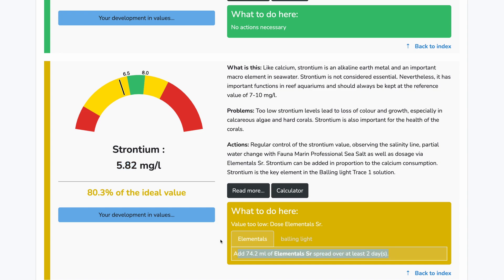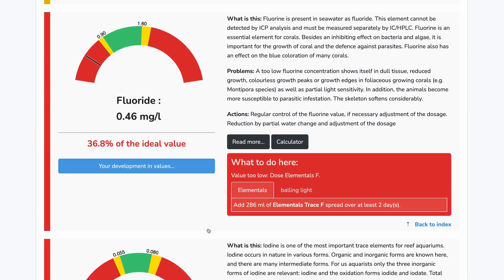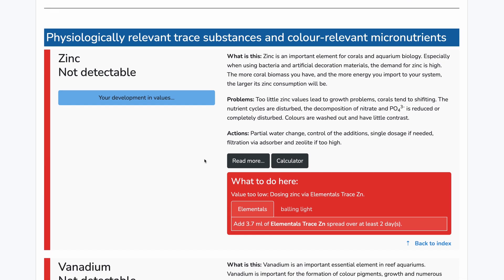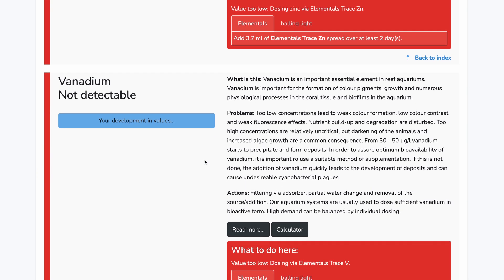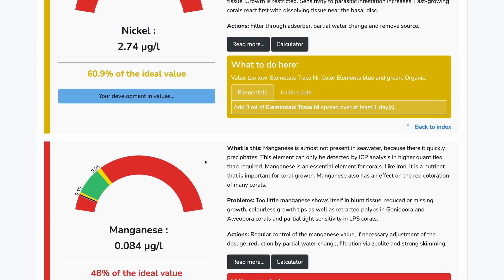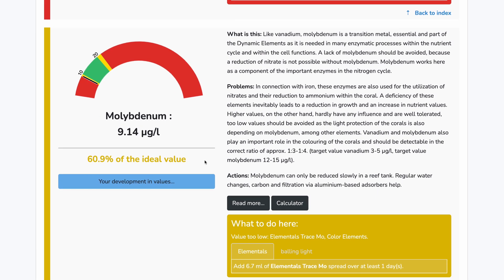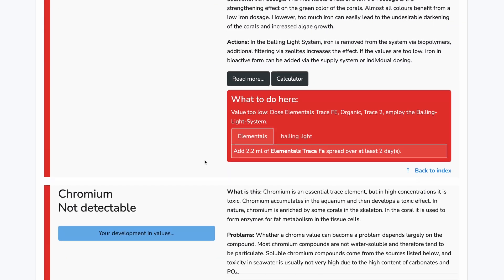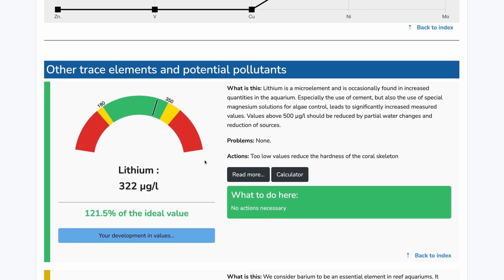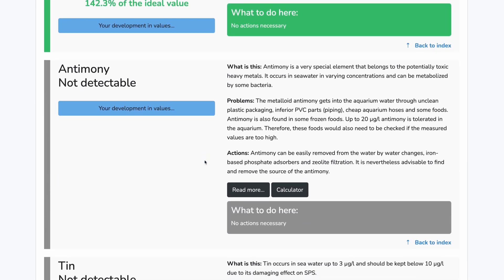What Andre has done is use an ICP test to figure out the macro and trace elements present in your water. He has a guide for supplementing these elements at levels he thinks work best for reef tanks, and he sells the reagents to do so. Unfortunately he's in the U.S., and I have to worry about customs, taxes, and duties when anything crosses the border. So instead I decided to give the Fauna Marine line of trace elements a try.